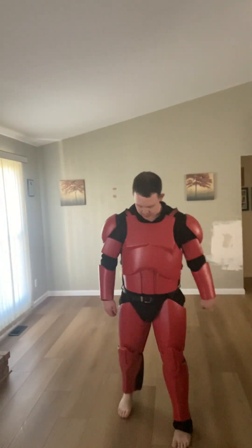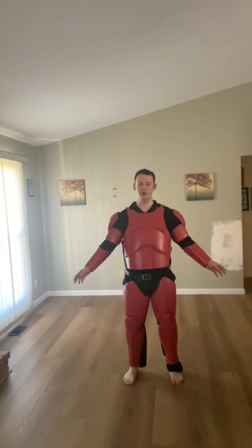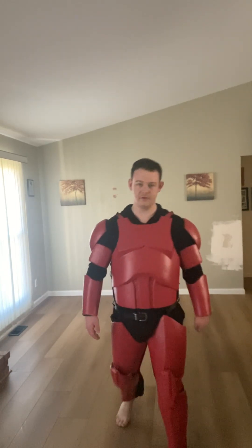Hey everybody, it's boydarthrevan, and in this video I'm here to show you a really cool repaint that I did for my closet of coolant armor. I'm barefoot, sorry about that, but if you wonder why I went red, it's because the holidays are a month away, so I figured I'd prep a little bit early.